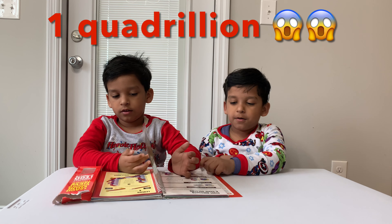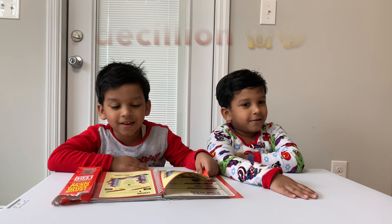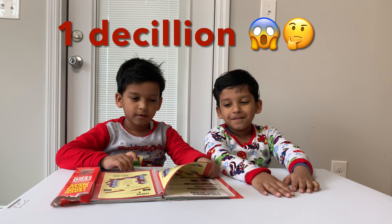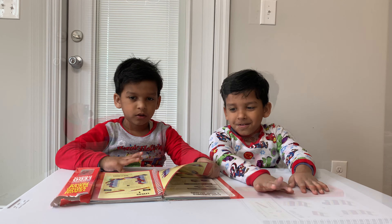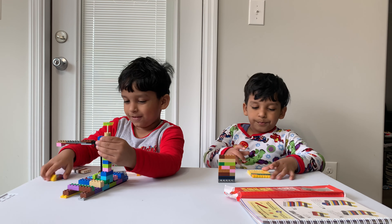How many old bricks do you have? We have one quad Julian. What is the 780 number? I don't know, I have to check. One decillion. You have one decillion Lego pieces? Okay, let's go get it.